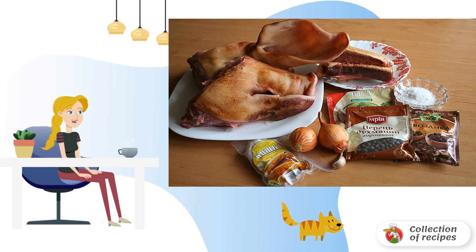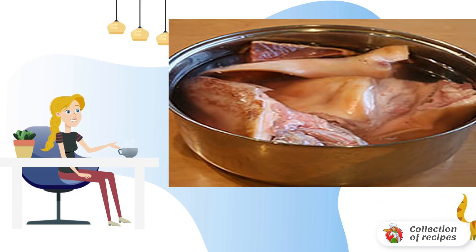For this recipe we will need a pig's head and poultry meat to taste. I usually take a duck and cook it together with the head. The head should be thoroughly washed, scraped, cut into pieces, and sent to cook for four to five hours on low heat.